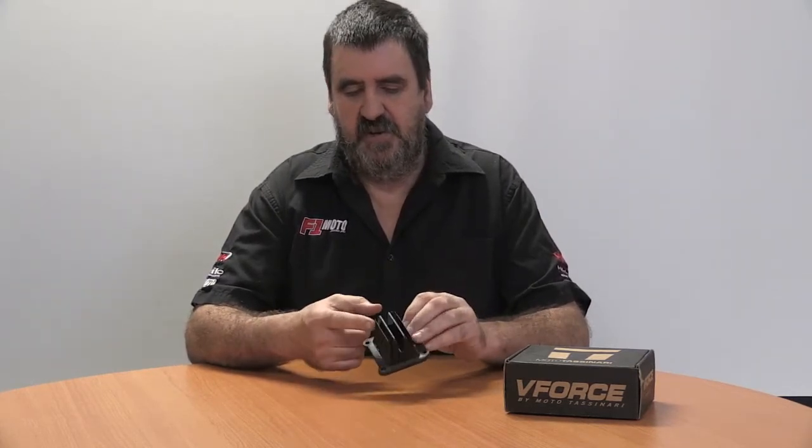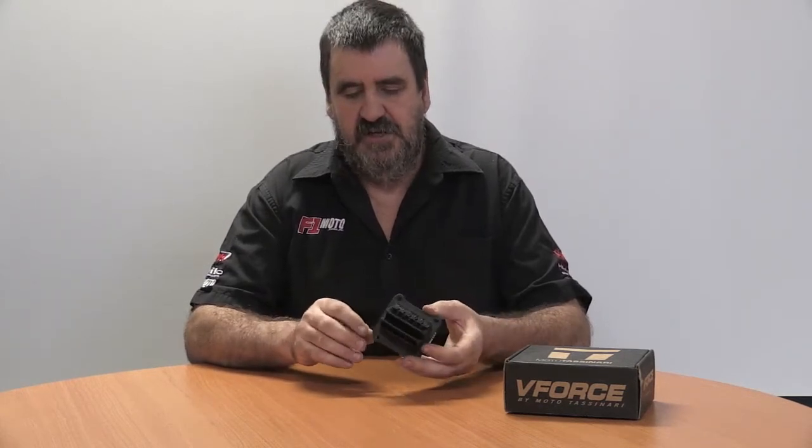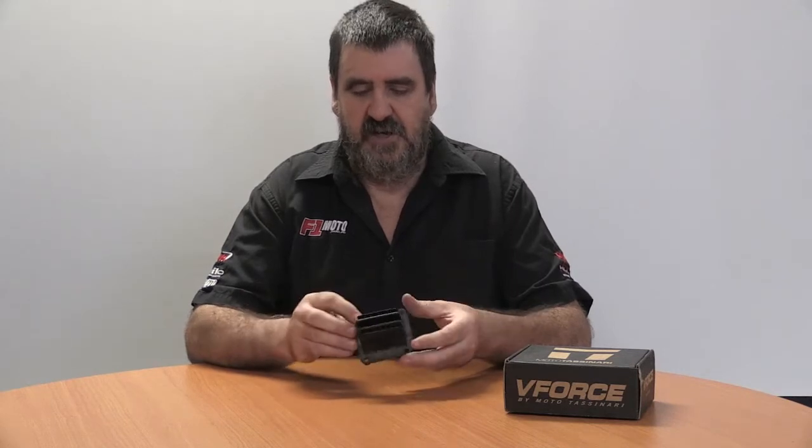It can be easily spotted by the reed stops that it now employs. These are available for KTMs from 125 through to 300cc, and also the Yamaha YZ125.